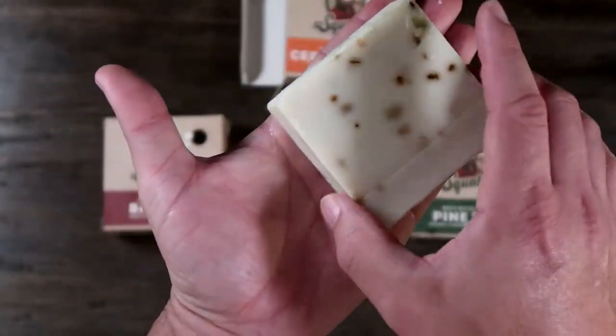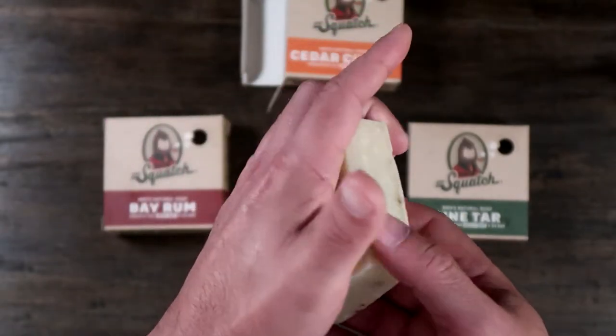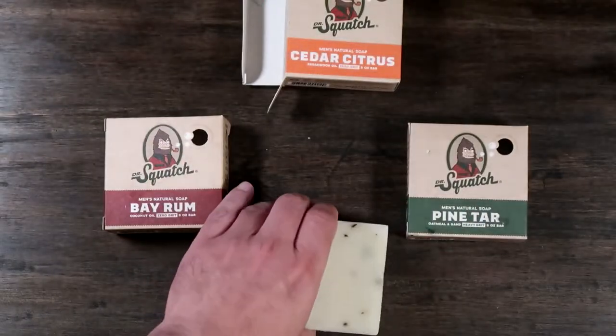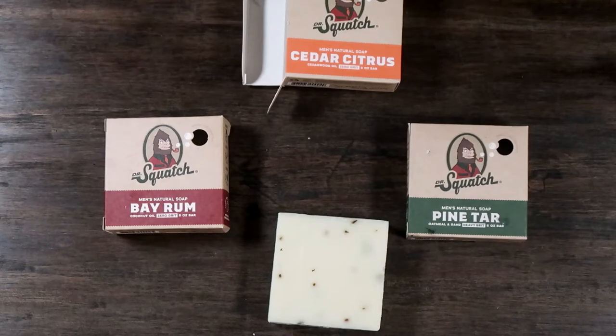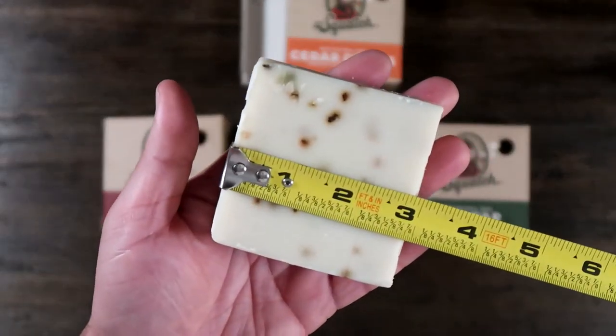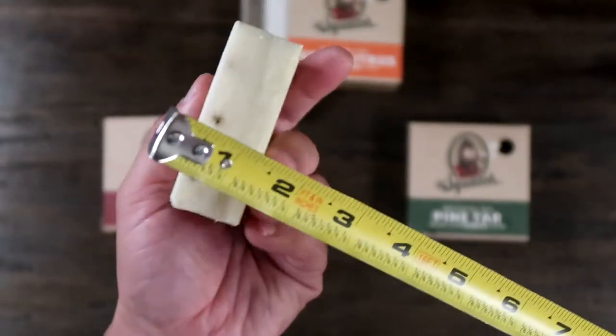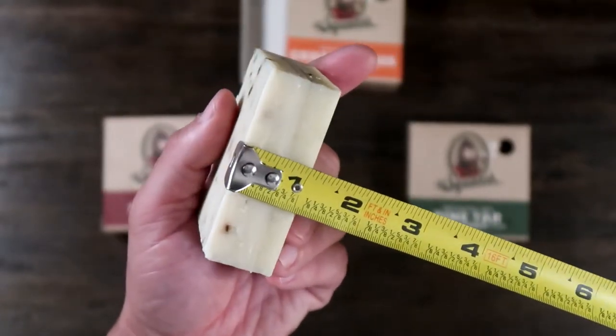The bay rum is an interesting scent — I kind of dig in to see the citrus more. I'm experimenting, trying these different scents, and it's working out pretty good. I like the way it lathers up. It seems to clean pretty well, and looks like it'll last a while with the size of the bar.